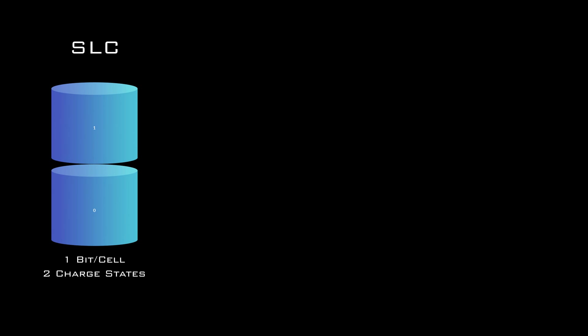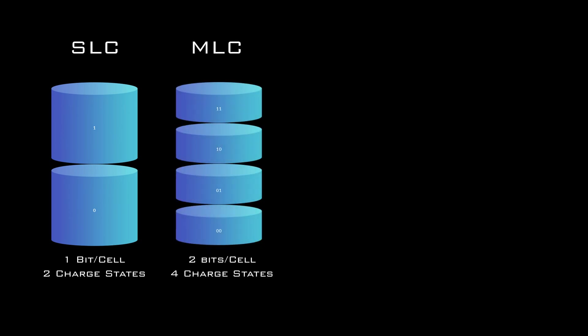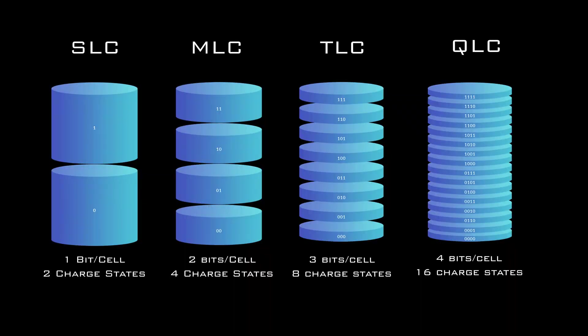To erase the cell, another charge is applied which moves the electrons back to the substrate level. That was an example of the simplest type of memory cell — a single level cell — which can hold one bit of data, either a zero or a one. The difference between cell types is the number of bits they can hold. We moved from single level cells (SLC) to multi-level cells (MLC) which hold two bits per cell, to triple level cells (TLC) with three bits per cell, and now QLC — quad level — which holds four bits per cell. One thing to keep in mind is degradation: as the cell is flashed during continuous program and erase (P/E) cycles, the cell starts to deteriorate.